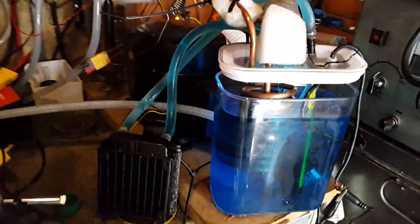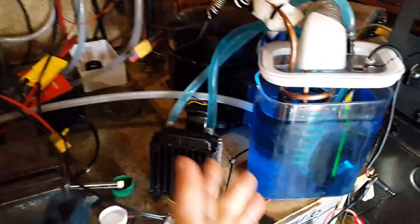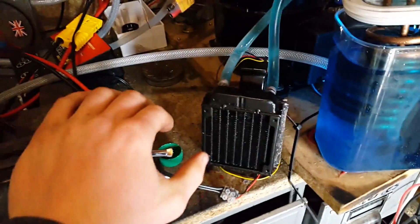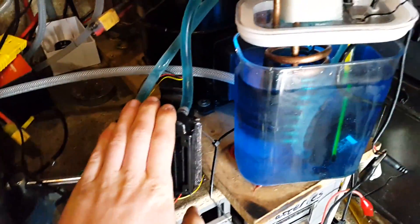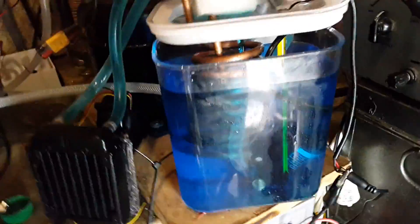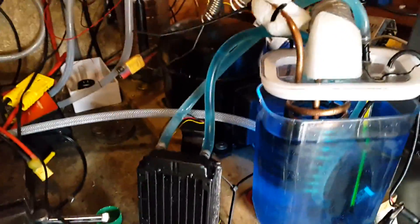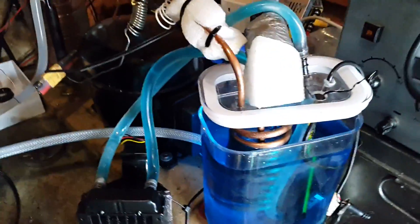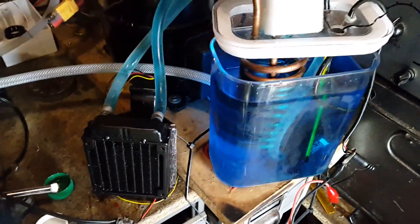Today I'm going to be building a new refrigeration system. This one still does work pretty well, even with this fan and radiator running, and I could still cool this antifreeze down below minus 10. But as you can see it has been falling apart, so I'm just going to make a new one and I'll show you how I'm going to do that.